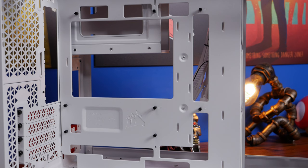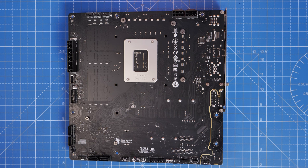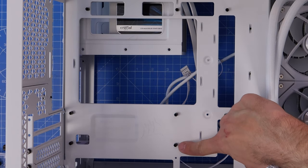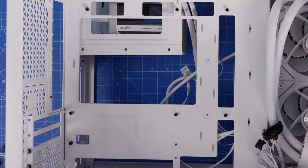For motherboard installation, there are various standoffs pre-installed in the case. You'll need to move one for the micro-ATX setup - there's a legend showing standoff locations depending on which format you're using. For this motherboard, one additional standoff needs to be repositioned. Check the markings on the back of the motherboard indicating where to avoid collisions. The one you need to fill is the bottom one next to the USB ports - there's a standoff that needs to move down to the position below. Use the tool included in the accessories box to remove and reposition it.